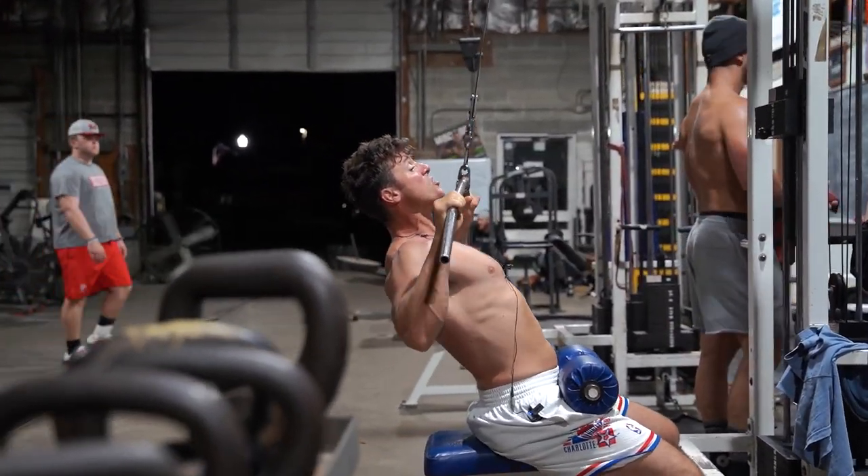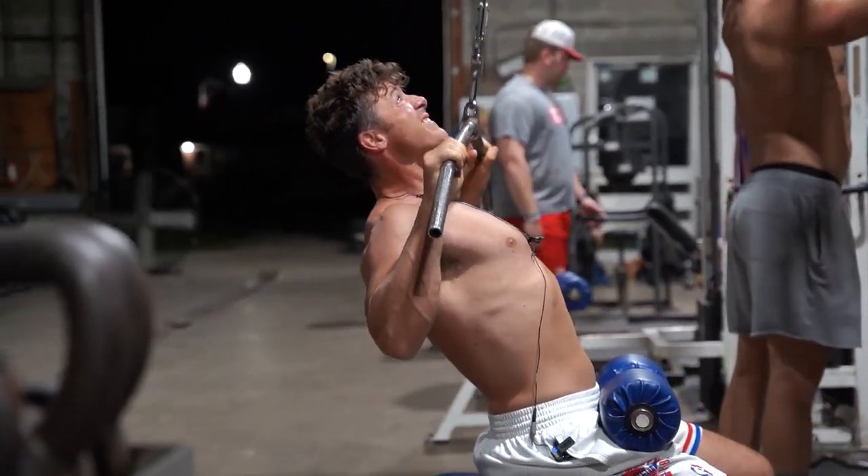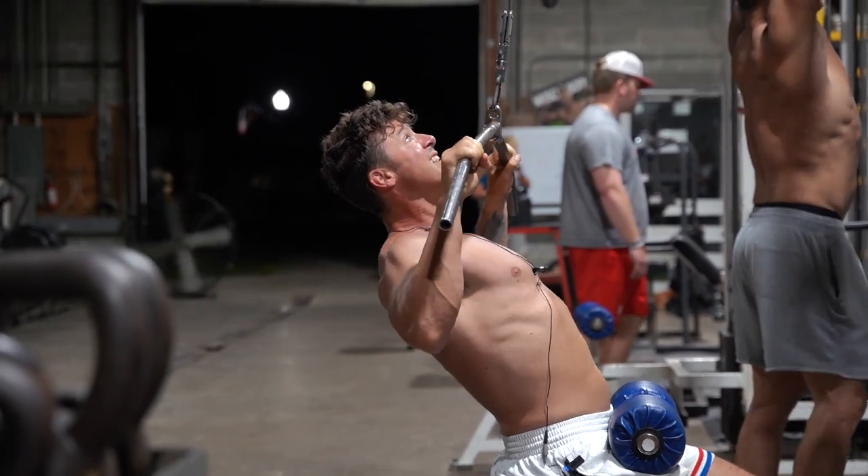And then ten bottom bumps. One, two, three, four, five, six, seven, eight, nine, ten.